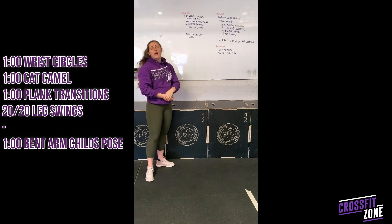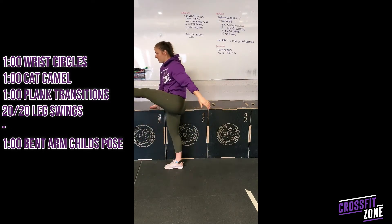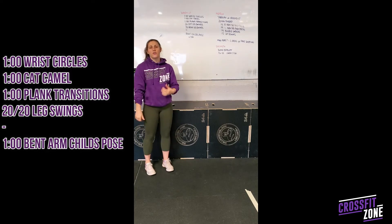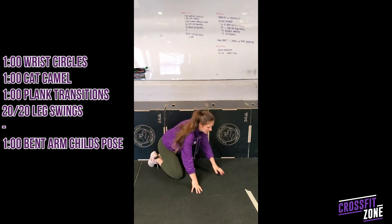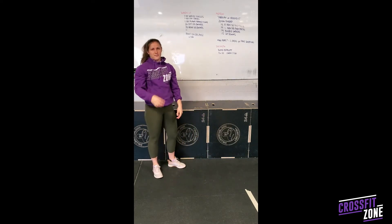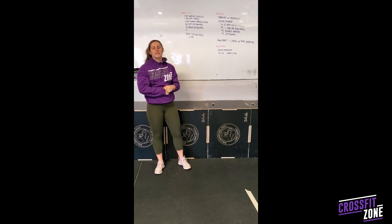After that you'll do 20 leg swings on one leg and then 20 on the other leg, going through 20 swings and then 20 swings on the other side. Then we'll get into a little bit of stretch. For our shoulders we're going to do a bent elbow child's pose — you'll be on the ground in our normal child's pose position, but from here I'm going to bend at the elbow and touch my back with my hands, and we'll sit there for one minute.